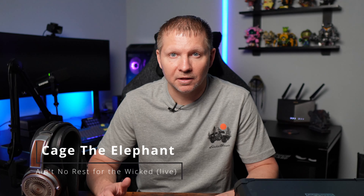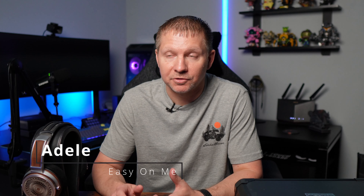For soundstage, "Ain't No Rest for the Wicked" by Cage the Elephant — I love listening to the live version of that song for testing soundstage — and I think the Zeus handled it really, really well. A good example song to check out if you get the Zeus. For vocals, "Easy On Me" by Adele is one we're probably all using as a testing track — she has a lot of body in her voice and it does really well on the Zeus, kind of showing off that good mid-range.